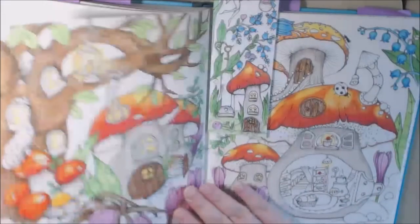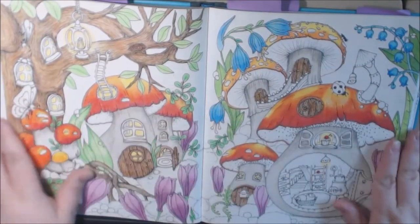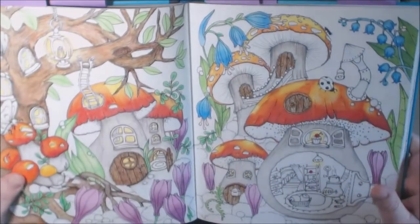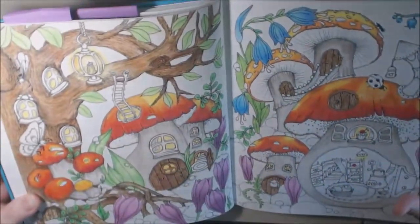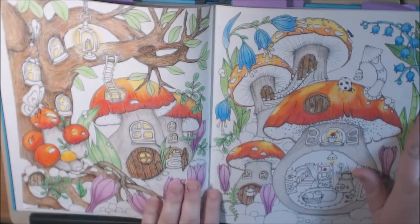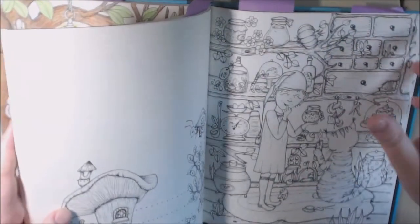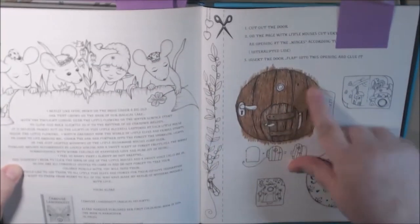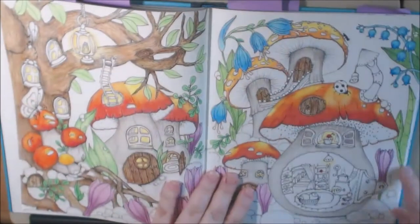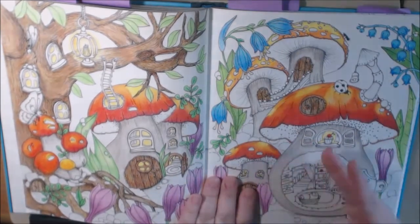This one is the first one I started. I have not finished it — this is the work in progress. This is the double page spread in the middle of the book. I really love how it's coming out. This is one of the ones that has the door in the back — you cut it out, then cut a little slit and glue it in here and it'll open up.